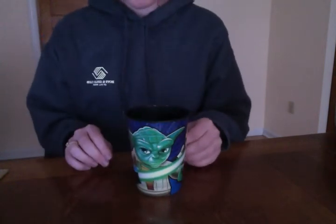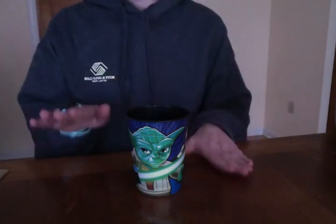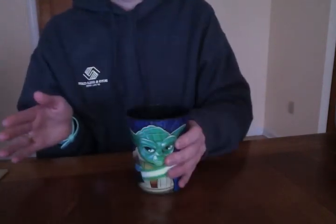Alright, let's practice that one more time together but a little faster this time: clap, clap, table, table, clap, up, down, clap, sweep, top, table, bottom, hand, down.